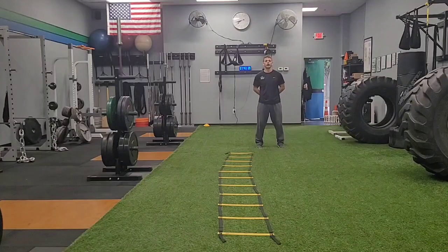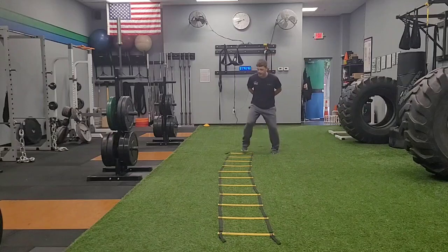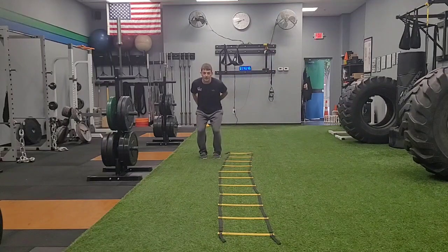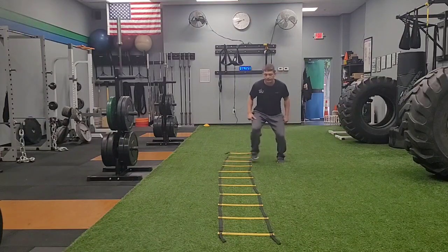Slalom, or two in, two out. I'm going to start on one side of the ladder. I'm going to put both feet in and then both feet out. As soon as that inside leg hits the outside of the ladder, it's going right back inside.